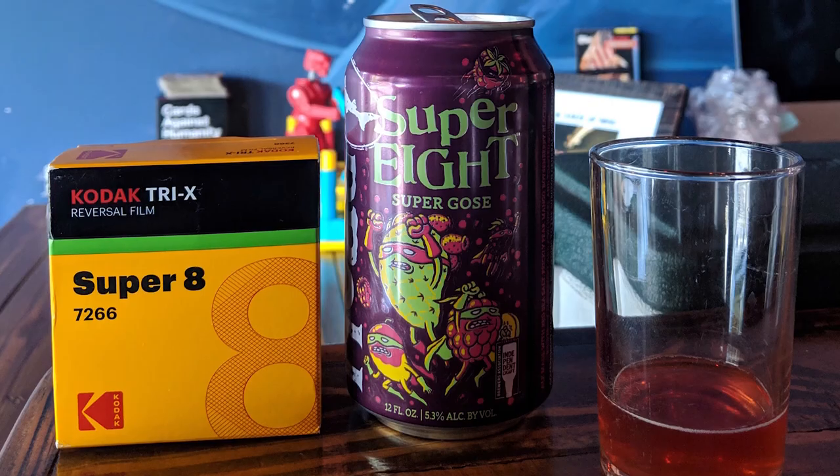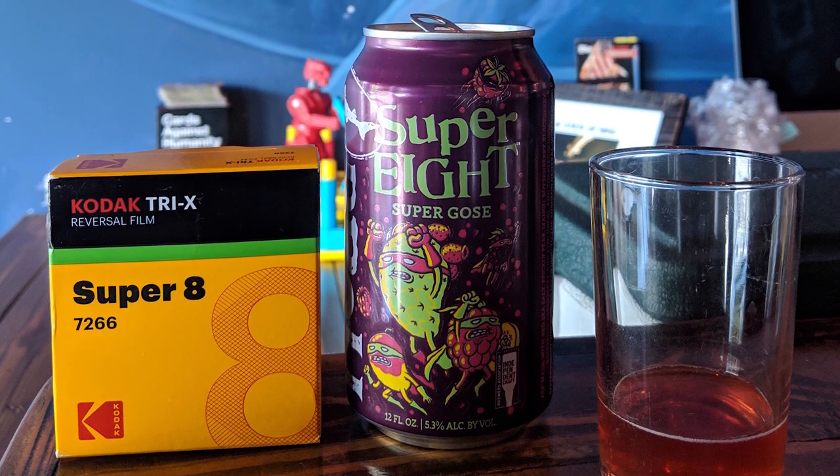Today I want to talk about something a little bit different. I've occasionally dabbled in alternative processing, but Dogfish Head released a beer called Super 8 that can be used as a developer. In a lot of ways it's very similar to caffenol, so if you have experience with that, this shouldn't be that far of a departure.